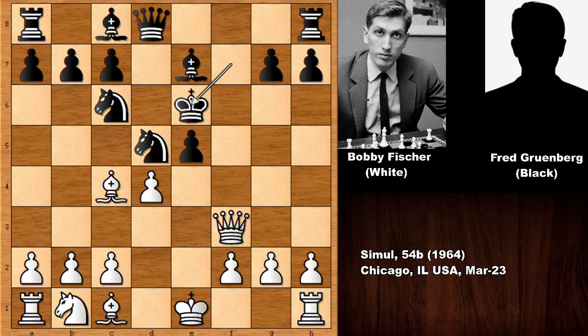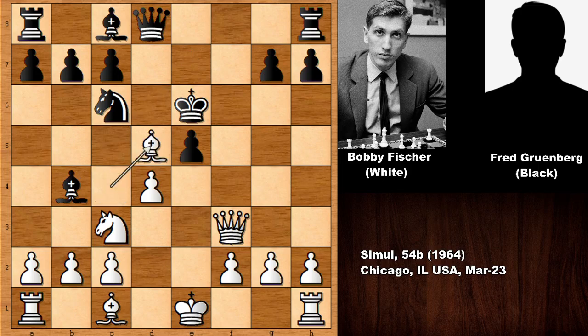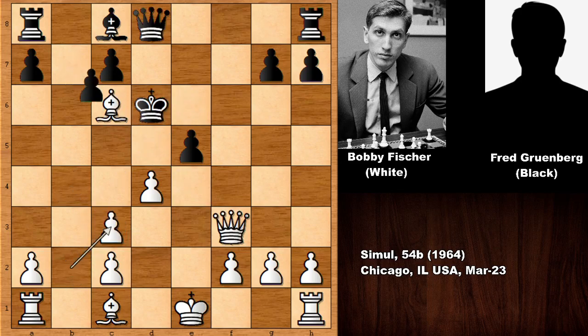Defending the knight to avoid losing it. But now knight to c3 by Bobby Fischer — there is pressure on the knight, pinning it. But this is actually not helping because of bishop takes on d5, and then king to d6. If queen takes on d5, then queen takes queen and white is winning easily. So in this position, king moves over, and then bishop takes knight, simplifying the game.